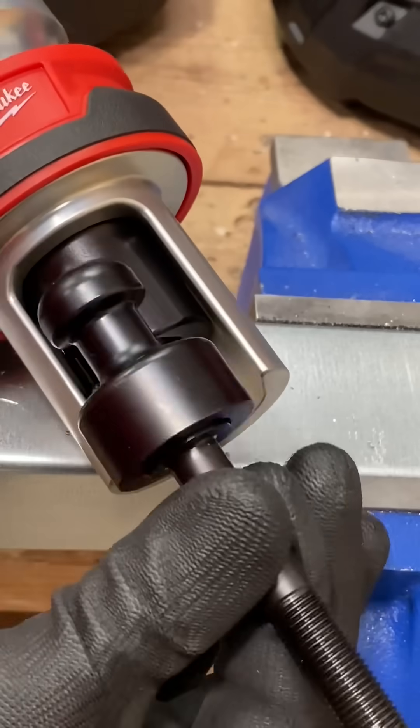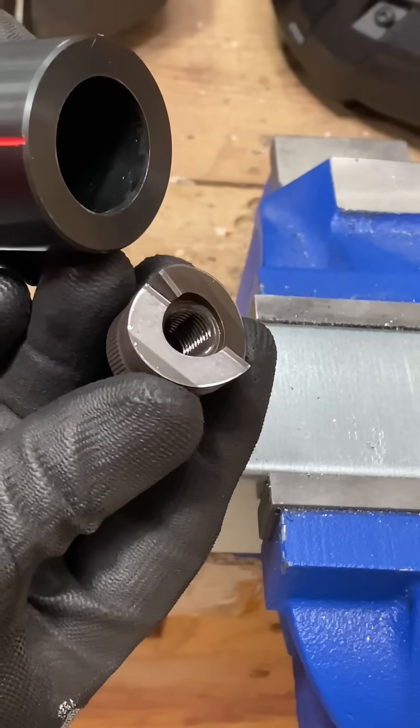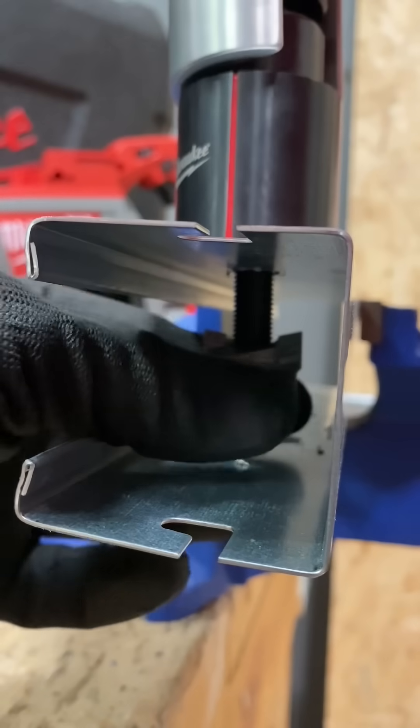Next, I'll bring in the punch assembly and lock it into position. Bring the appropriate cut, which is 25mm, and locate the two together. Finger tight underneath, screw into position.